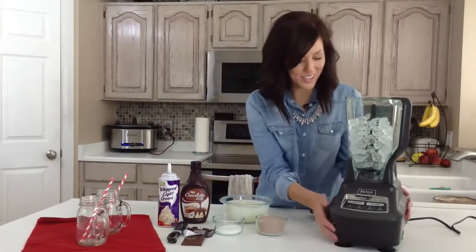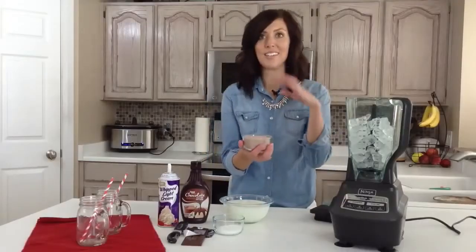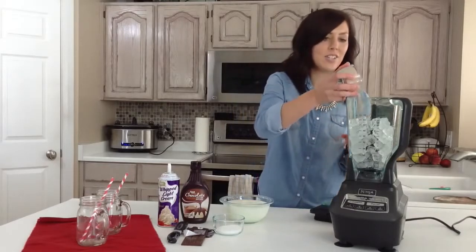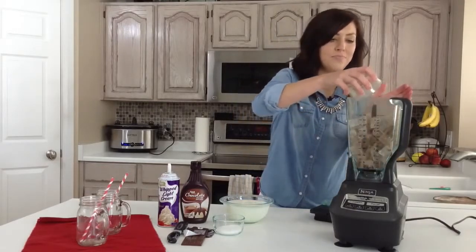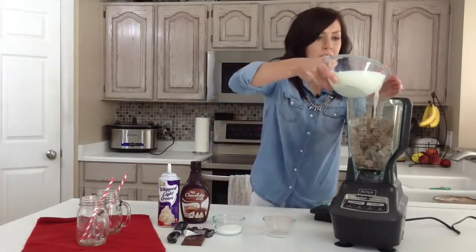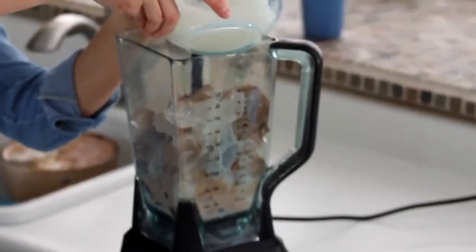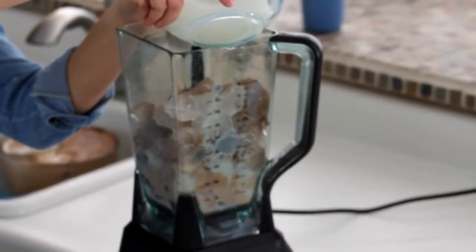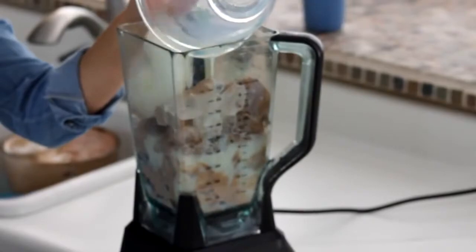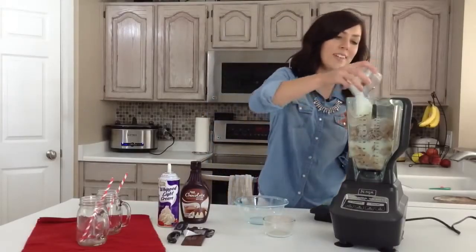It's really easy to start out. I just have six cups of ice that I've put in my blender, and you can add this all at the same time, so it makes it really easy. A cup of hot cocoa mix — you can use your favorite flavor. And then I've got three cups of milk. If you want it to be creamier, you could add whole milk, but I'm just using 1%. Then I'll just add it all in — it'll all blend up. And then I've got three tablespoons of sugar, and that is it.